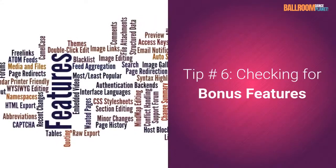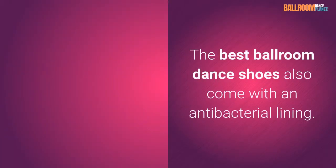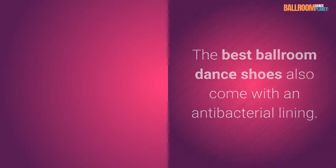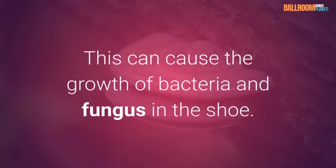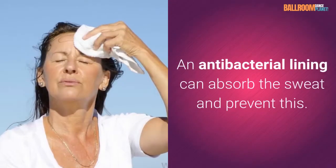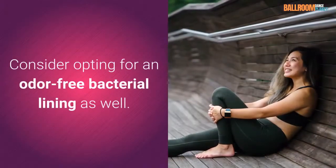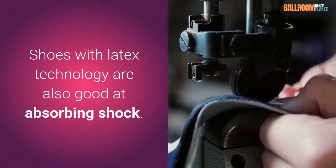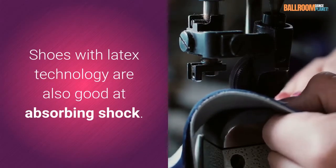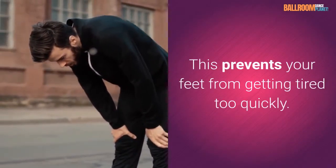Tip number six: checking for bonus features. The best ballroom dance shoes also come with an antibacterial lining. As you dance, your feet will produce sweat, which can cause the growth of bacteria and fungus in the shoe. An antibacterial lining can absorb the sweat and prevent this. Consider opting for an odor-free antibacterial lining as well. Shoes with latex technology are also good at absorbing shock, which prevents your feet from getting tired too quickly.